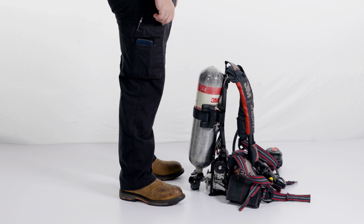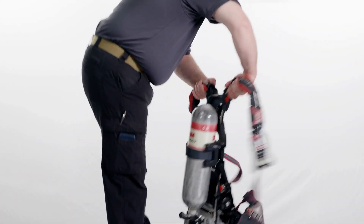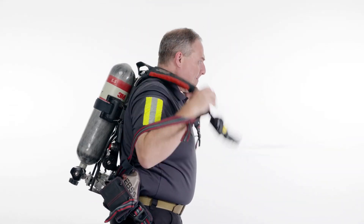To don the AirPak X3 Pro from a standing position, place the SCBA on the ground with the cylinder facing towards you. Pick up the unit and swing it behind you as if putting on a coat.